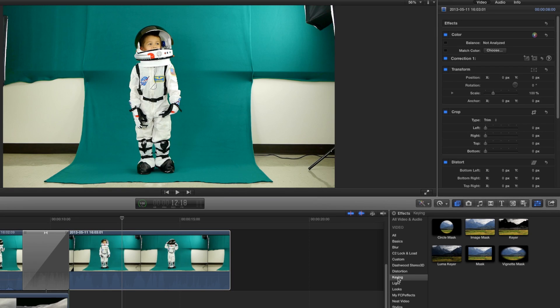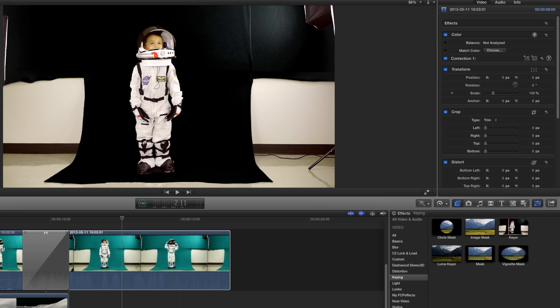Go to your editing program and click on the green screen button. The background will go away. If you need to make manual adjustments, you can do that in your editing program. It's very simple — a click of the button.